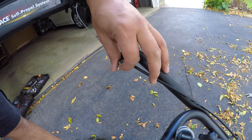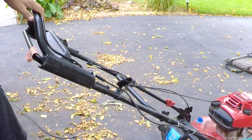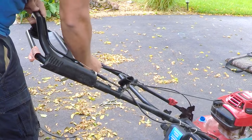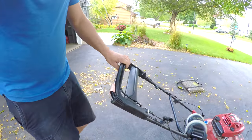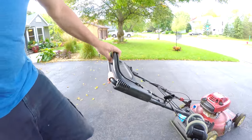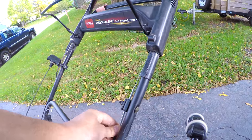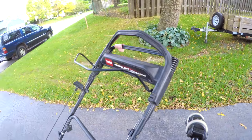Remember, just make it snug. Don't tighten this fully because that's how you adjust your cable. When you're adjusting your cable, pull it down until your motor starts moving, because you don't want it moving when you don't have it engaged. That should do it.